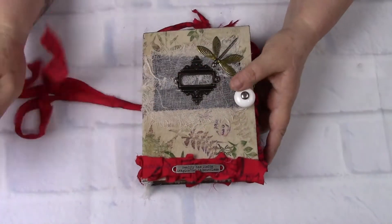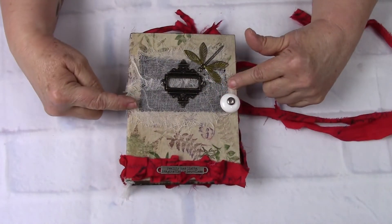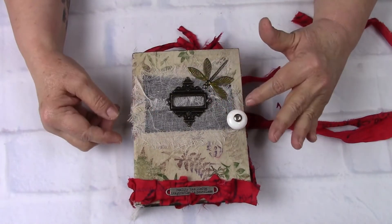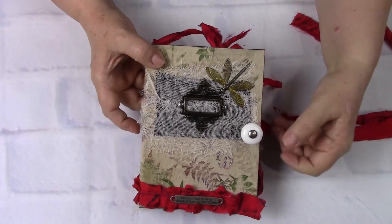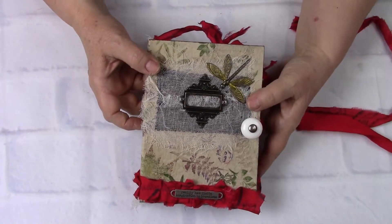On the front, she has a little cheesecloth, a black label underneath the cheesecloth. And then she has this painted two-tone brass and silver dragonfly right there. And that's where she gets her name, Flight, along with everything else. It's more of a garden journal on the outside.